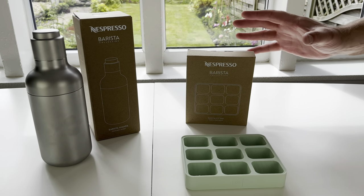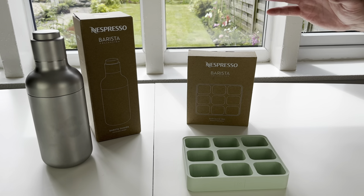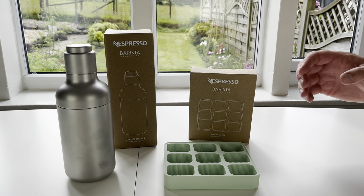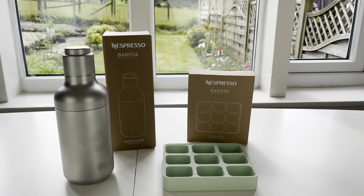If you do get hold of either of these products, don't forget to wash them thoroughly before use to get rid of any chemicals. Give the video a like, subscribe to the channel, and let us know in the comments what you think of these products and how you use them. Do you have any good recipes for them? Thanks for watching and bye for now.